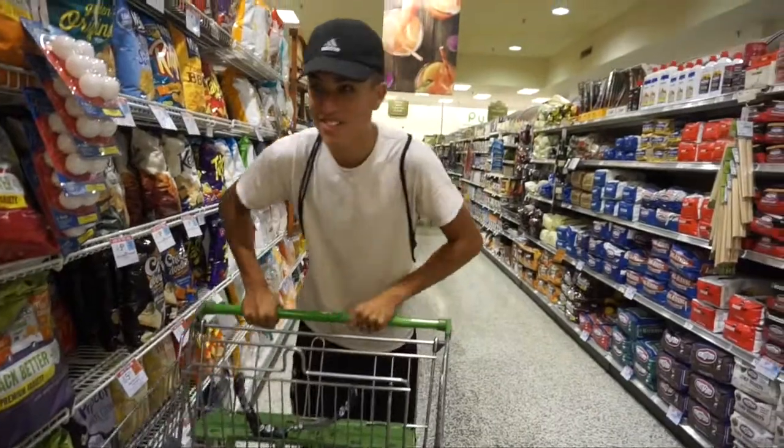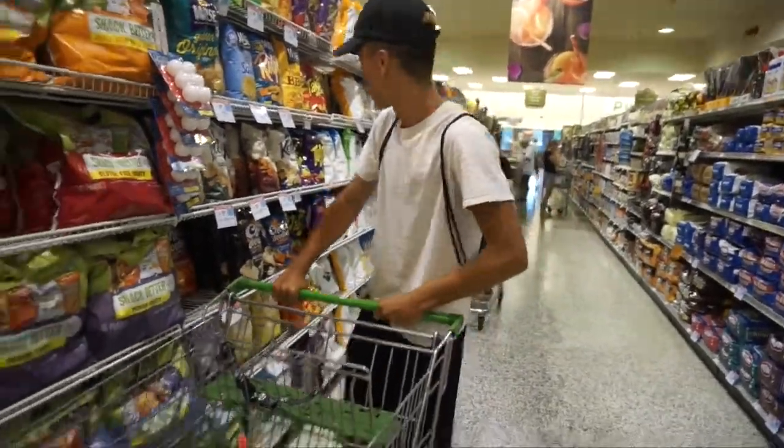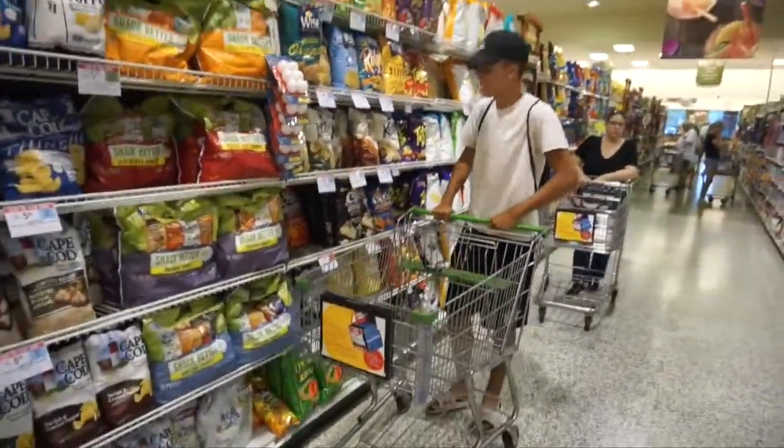Oh, hey, I didn't see you there. If you're watching this video, that means you actually clicked on it. We're just here buying some Takis.